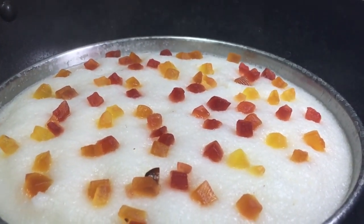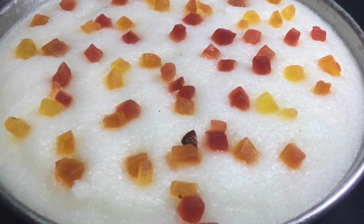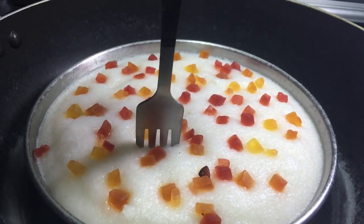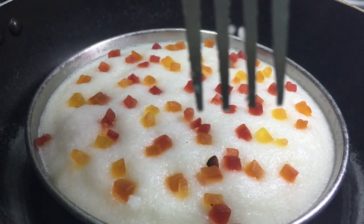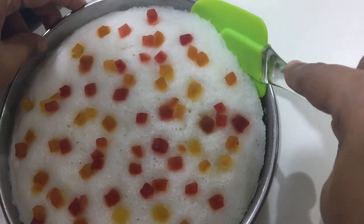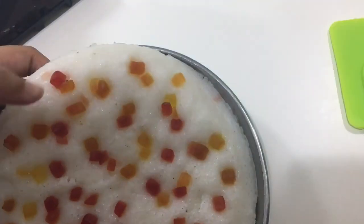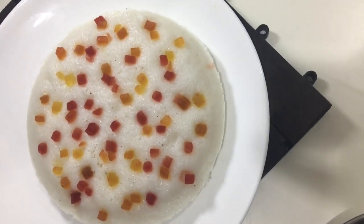I am going to put a knife and fork on it. Now we will cook the egg in the pot. Add a little bit of egg in the shape and try it.